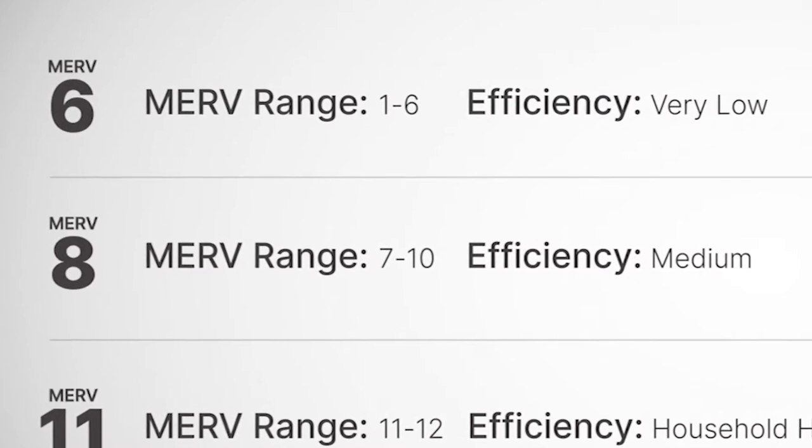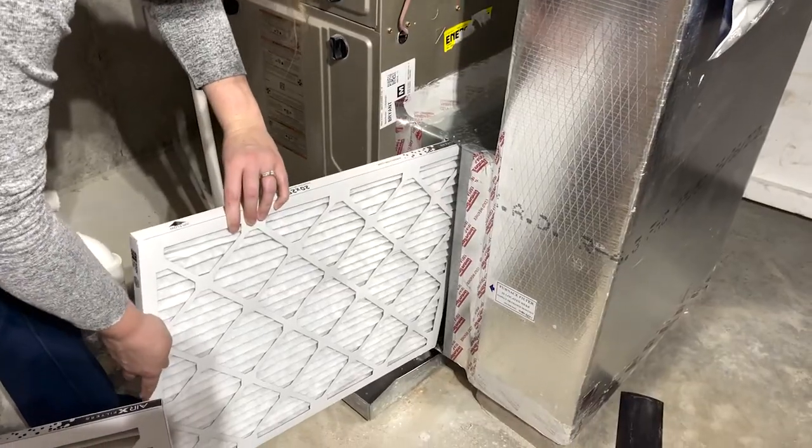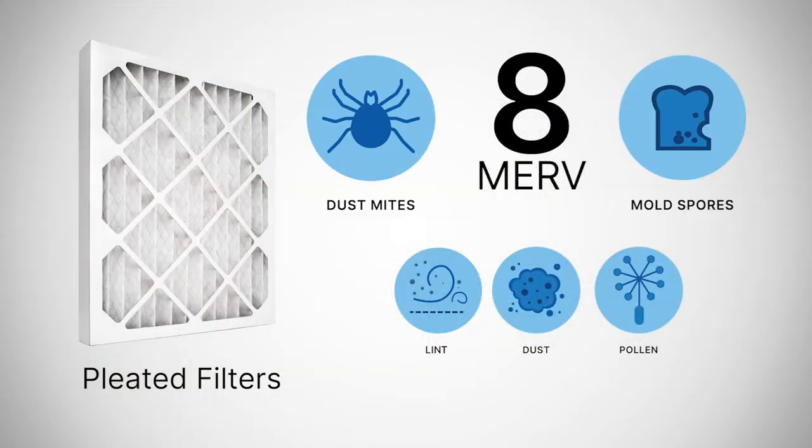Next, from the range of 7 to 10 are pleated filters that are most common in the average home in the US. With the added efficiency, these filters can catch dust mites and mold spores.